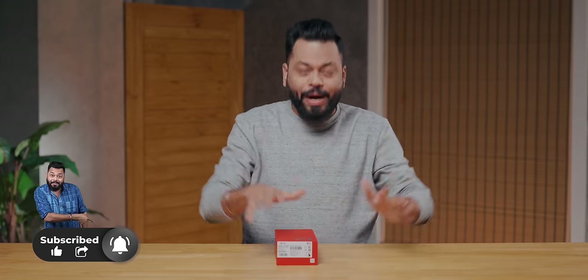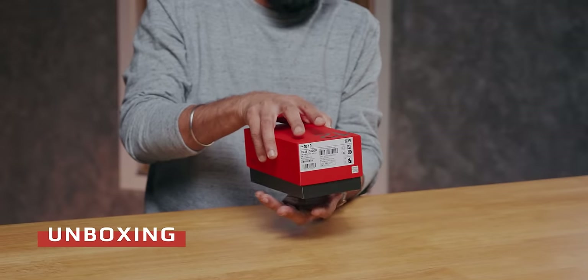This is a quick unboxing. This unit is from China — it's launching in India very soon. There will be a detailed unboxing and impressions video, so wait for that and subscribe. But right now, let's open this red and black box.